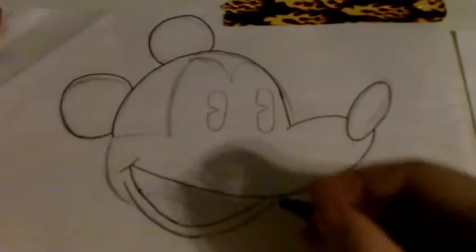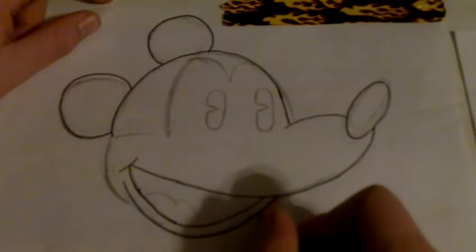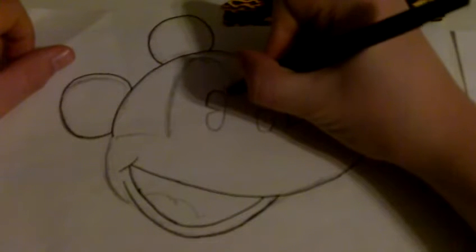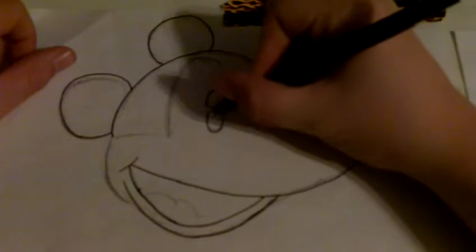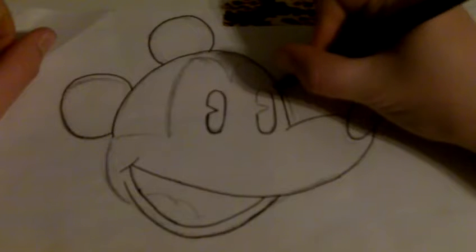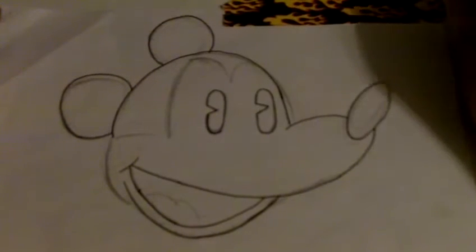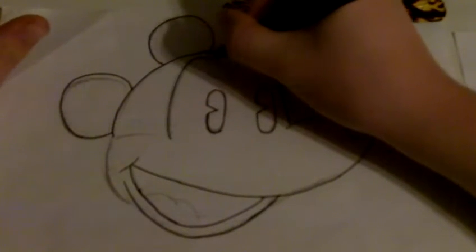I kind of don't like the new Mickey at all. My favorite part of this one though is definitely the eyes — the eyes are just the coolest thing ever. Because they've got these little cutouts here. And that one there, that's always cool, and then the eyes.